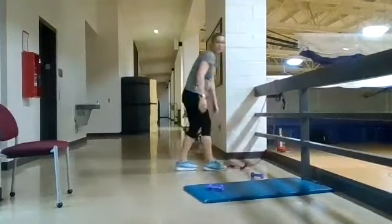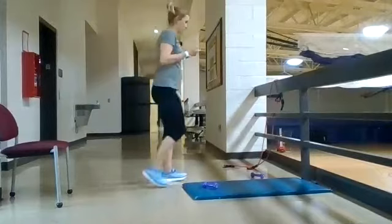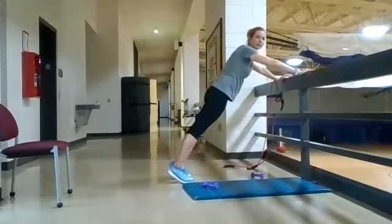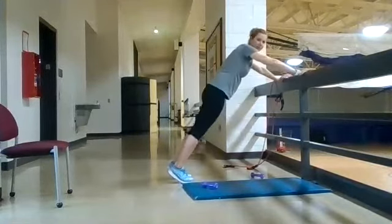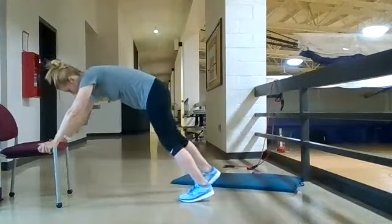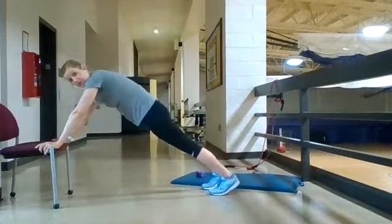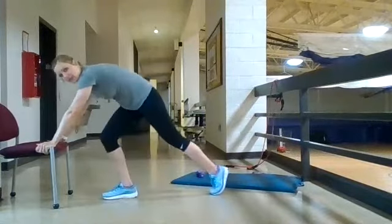The next one is an incline push-up. Find some sort of surface — the higher your hands are, the easier it is. Main things to think about: keep your shoulders, hips, and ankles all in alignment. If that's too easy, come down lower and maybe use a chair. Same thing — get in a good body position with hips, ankles, and shoulders all aligned, coming straight down and back up. That's your incline push-up.